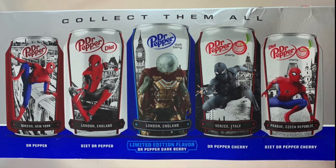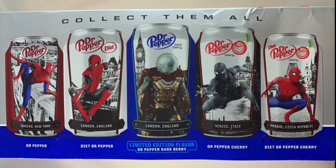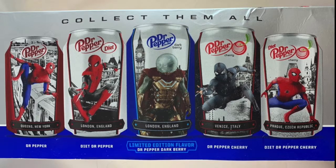Then you have Dr. Pepper Cherry, which features the Spider-Man shield costume that I think Nick Fury provides for Spider-Man as he starts working with him — pretty cool. Then there's the Diet Dr. Pepper Cherry, which has a picture of normal Tom Holland in his regular red and blue Iron Man suit. You guys tell me which one you like the best.